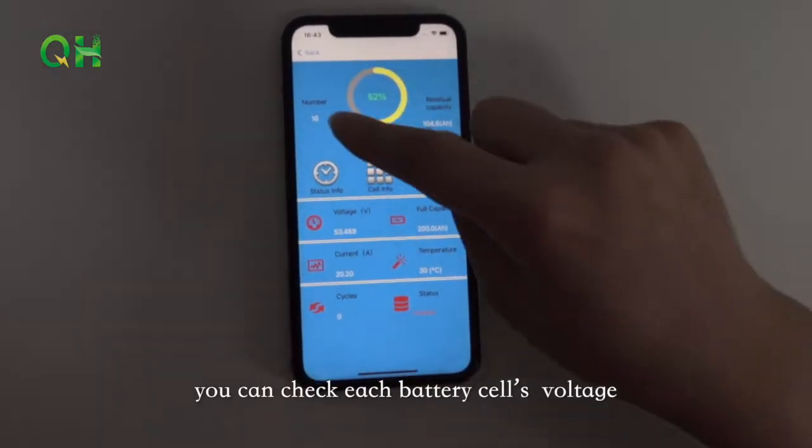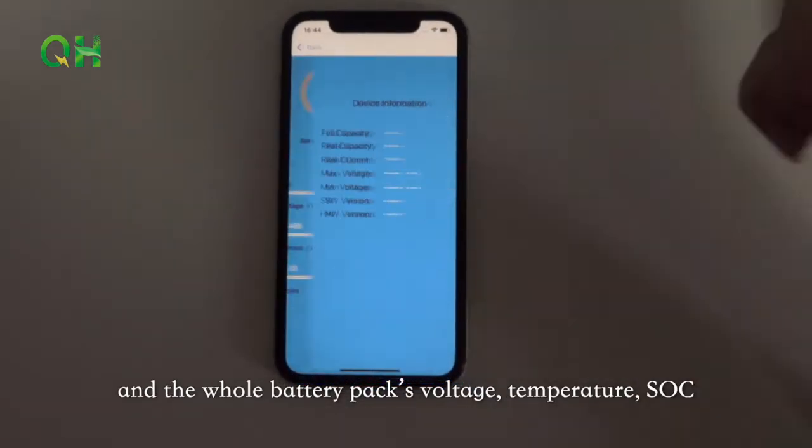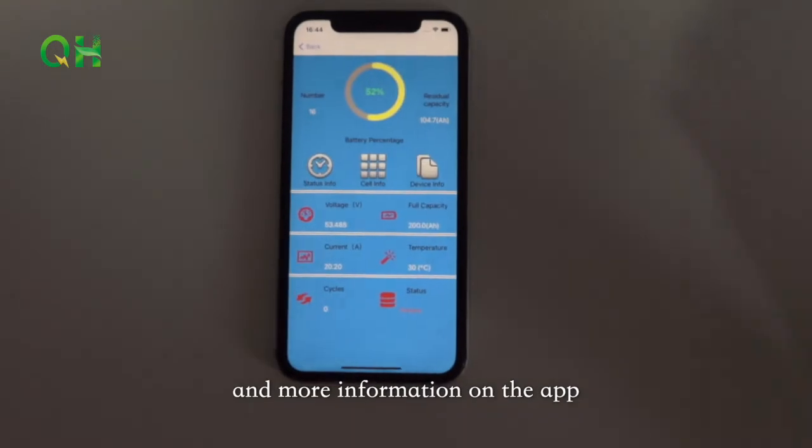Through the Bluetooth, you can check each battery cell's voltage and the whole battery pack's voltage, temperature, SOC, and more information on the app.